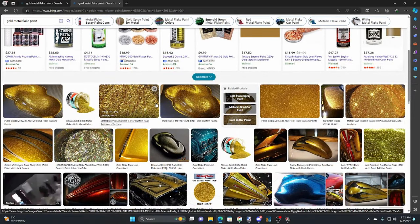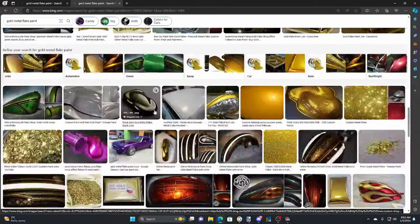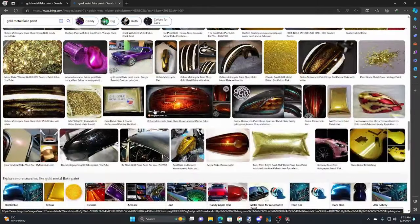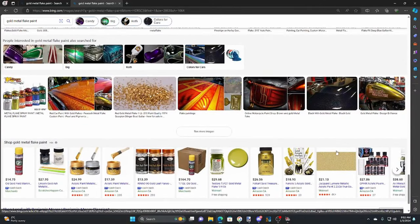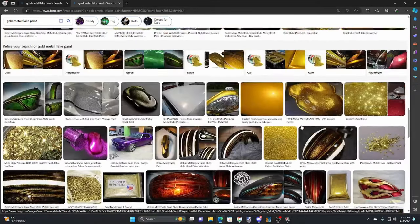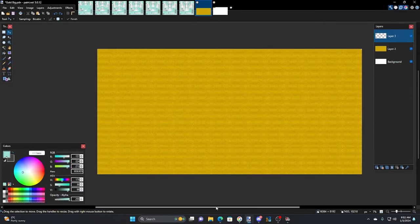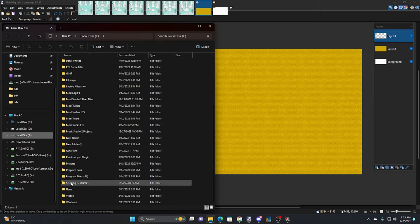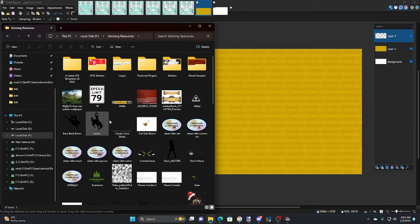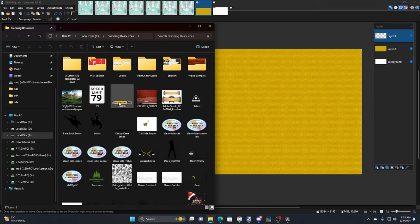Just look for images — I'm not sure which one I actually used in the sample I'm using now. Anyway, just go through and find an example. Same with silver — that's what I did with the silver metallic. I keep everything in a skinning resources folder on this drive. I've had to rebuild all this since I re-imaged my PC. I have one for gold and one for silver.